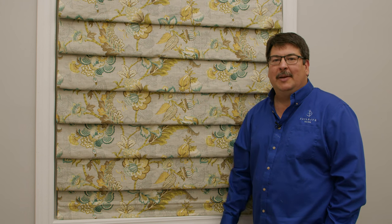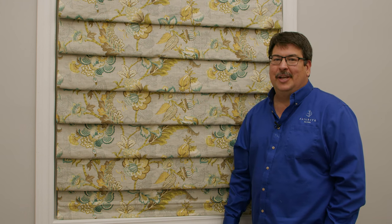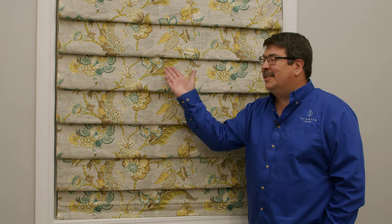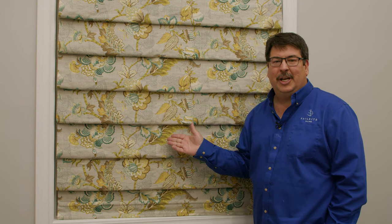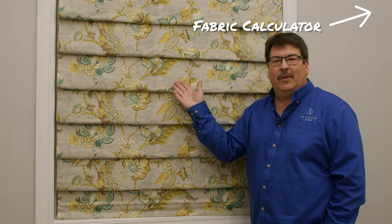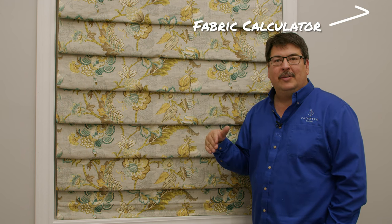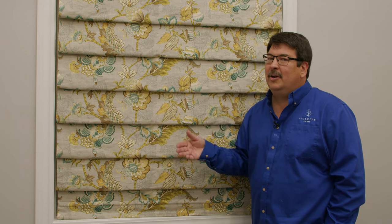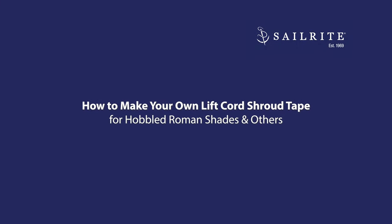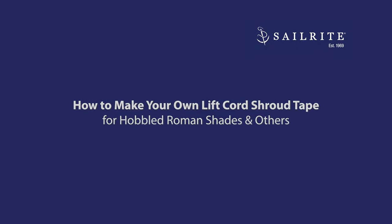The Lift Cord Shroud Tape is no longer manufactured, and I've looked everywhere for it — it can't be found. So in this video, we're going to show you how to make your very own Lift Cord Shroud Tape so that you can still make a Hobbled Roman Shade yourself. Also, the fabric calculator for the Hobbled Roman Shade no longer requires an app — it's available free at the Sailrite website.